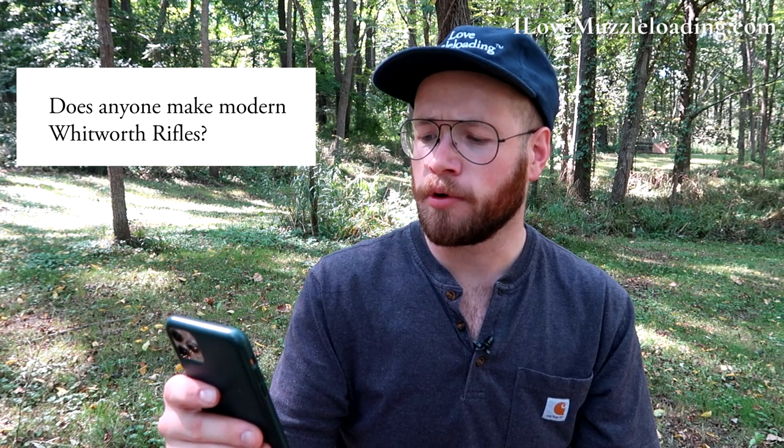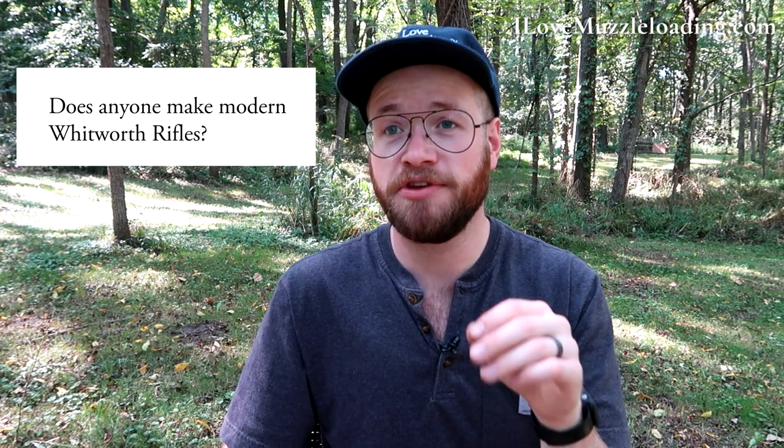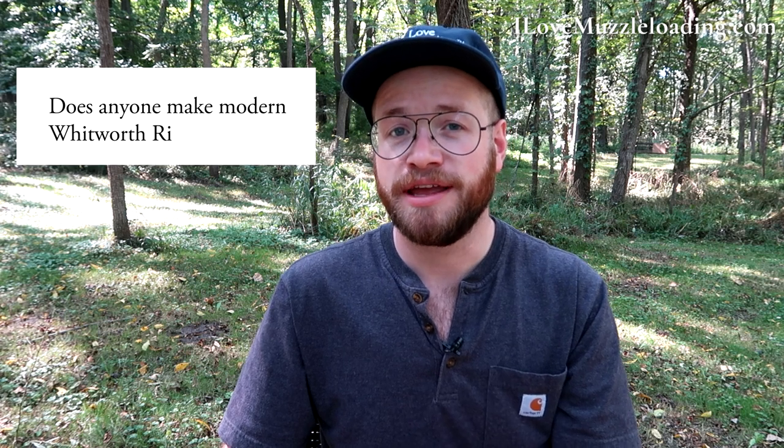Does anyone make modern Whitworth rifles? Yes. What you're going to want to look for is one of the older Parker Hale reproductions. I'm fortunate enough to have one. They're reportedly made on the same equipment as the originals, though I'm not sure if that's been confirmed. You can get kind of a new old Whitworth with one of the Parker Hale Whitworths. Euro Arms, Dixie Gunworks, and Pedersoli also all offer a modern Whitworth reproduction for you to check out.